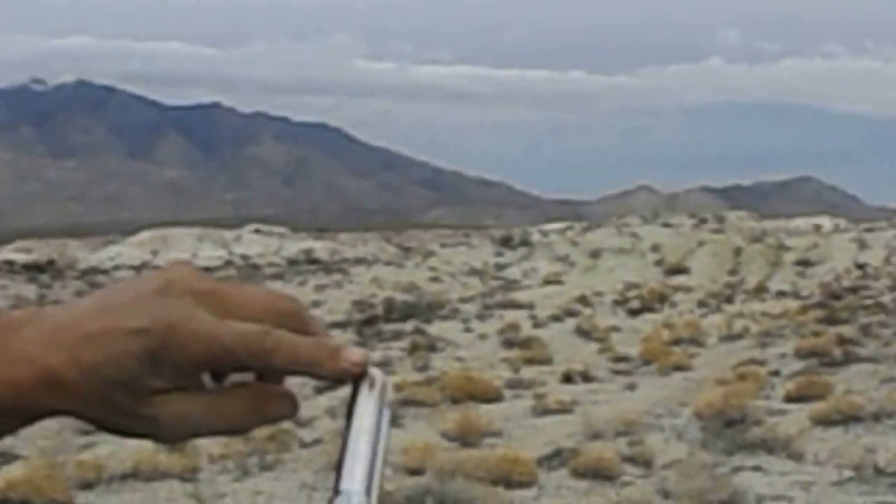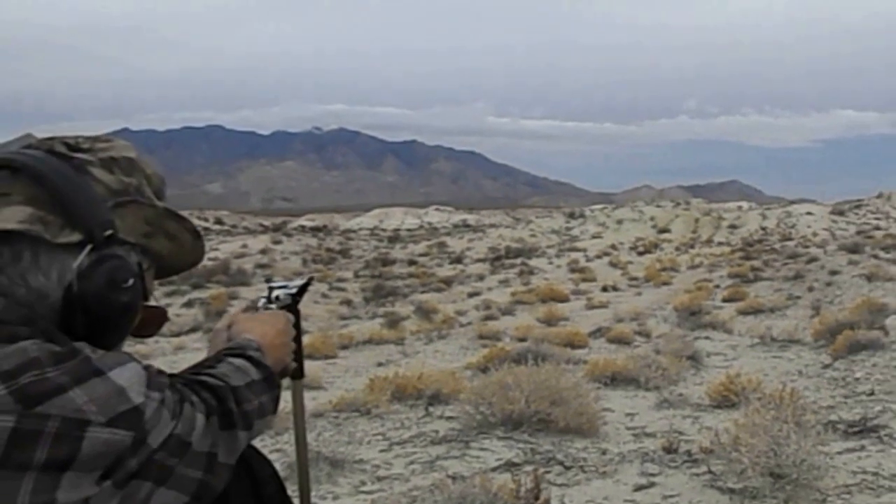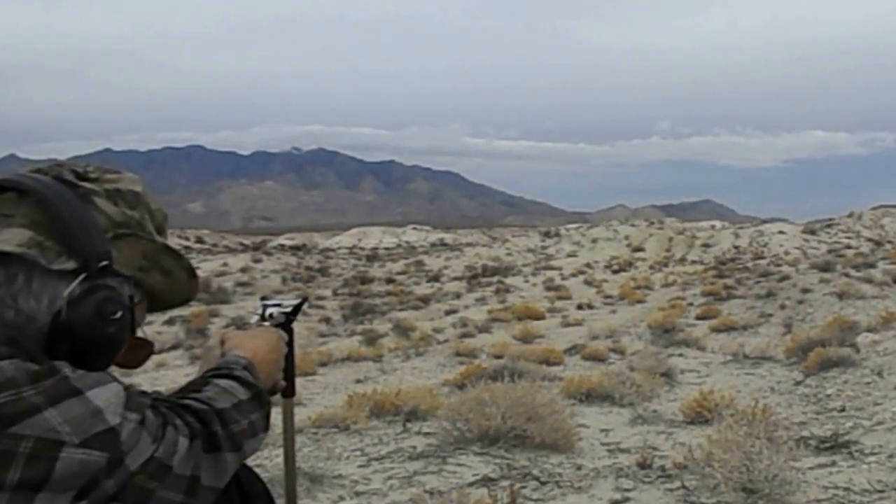I put a little bit of fingernail polish — the bright stuff — on the sights. You have to hit that metal plate.